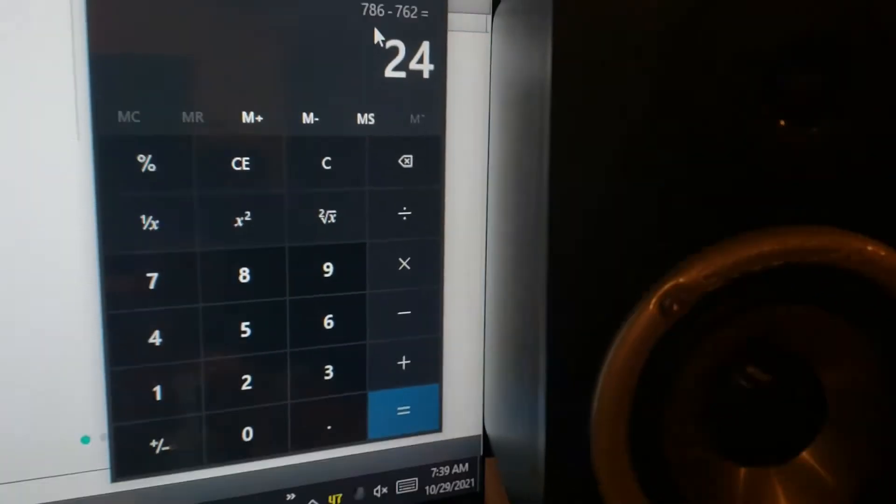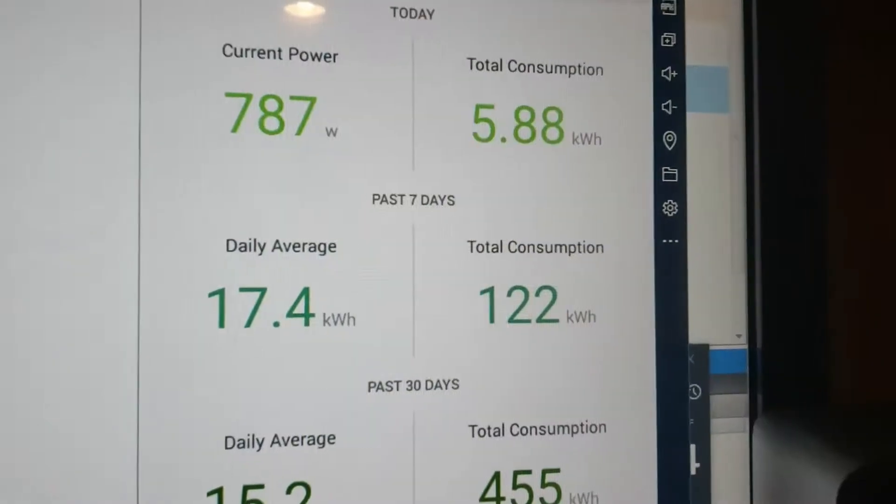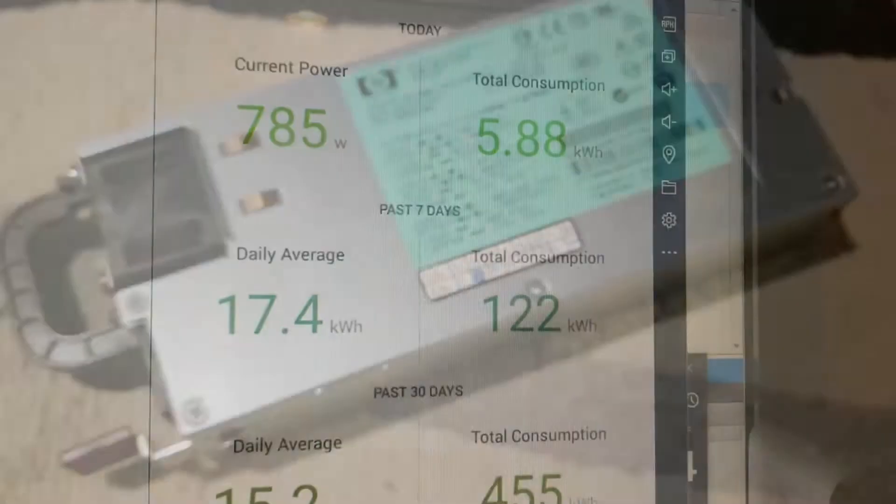We've got a difference of 24 watts just with the different power supply, and that's even creeping up more.